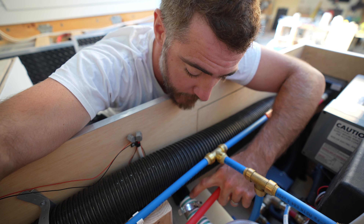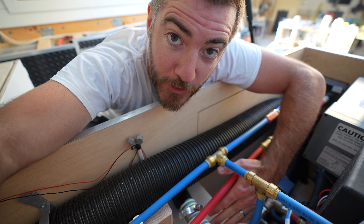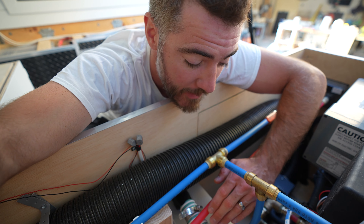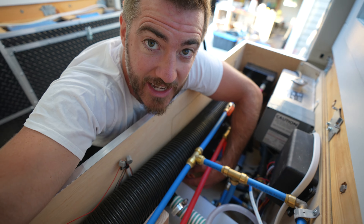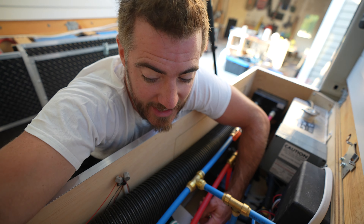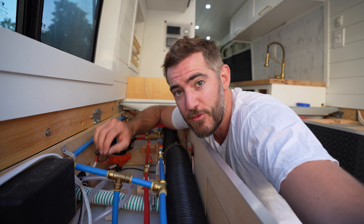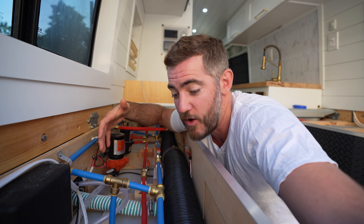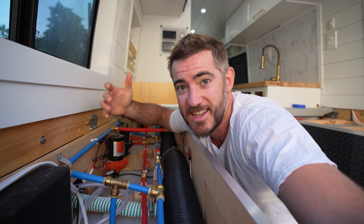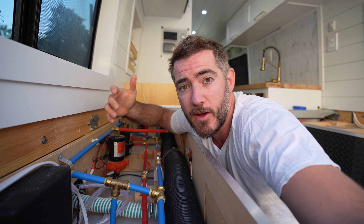The water fill inlet is on the top of the tank, which means we're actually able to fill the tank all the way to the top. If you had an inlet on the side you really can't maximize the tank's capacity. Also, you want to make sure you're using a food-grade quality hose for the intake and for basically all of your plumbing lines, because you don't want to be tasting nasty plastic chemicals or putting that all over your body.